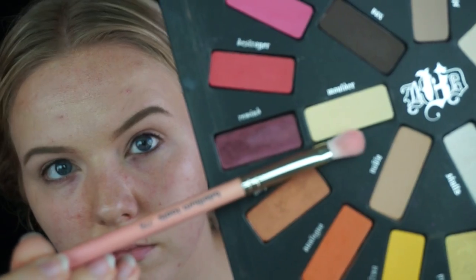Then I go in with the NYX Wonder Pencil in light to highlight underneath my brows, and I just take a concealer brush to blend that in, which makes a little more definition there.